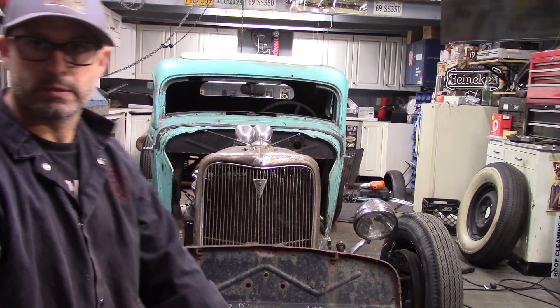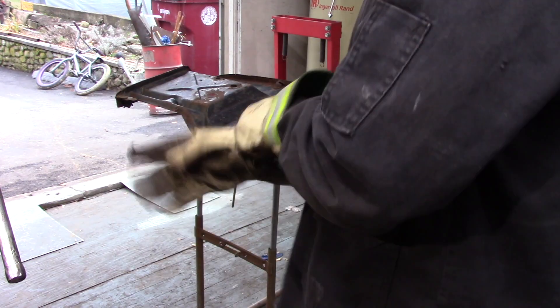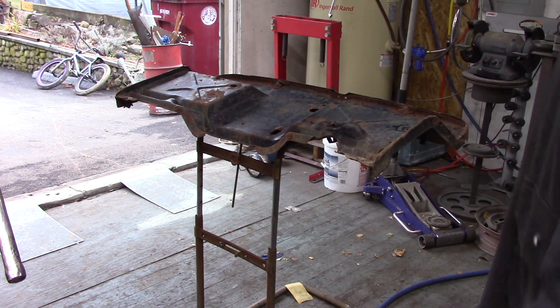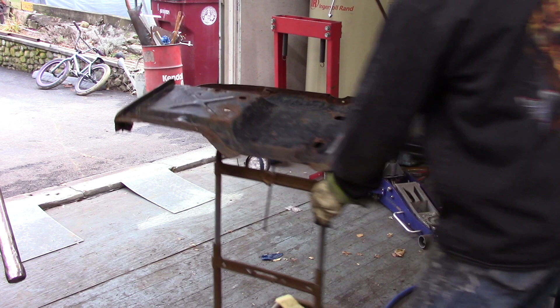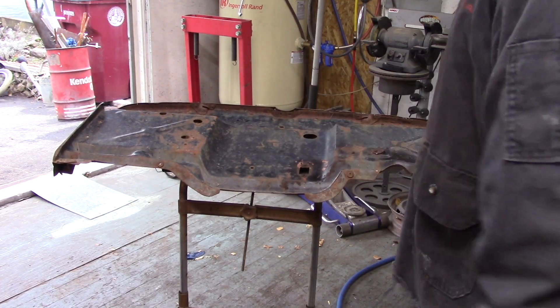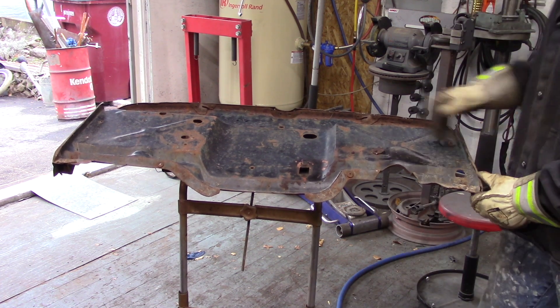I'm going to get this thing cut up and fitted and mounted into the car. I've got the firewall sitting up here on my little metal stand and I'm going to start going around the outside edge and removing it from this outer band.